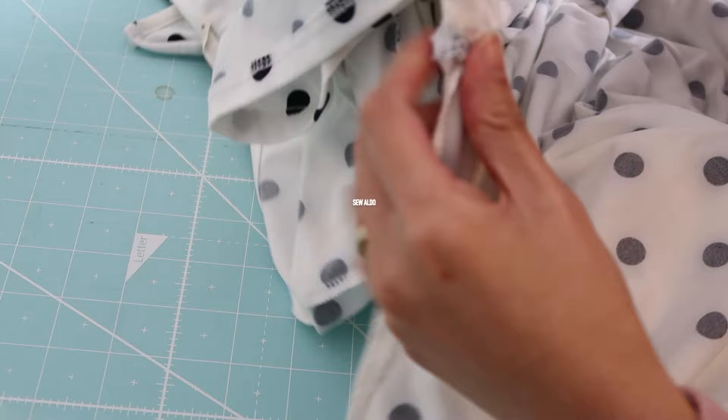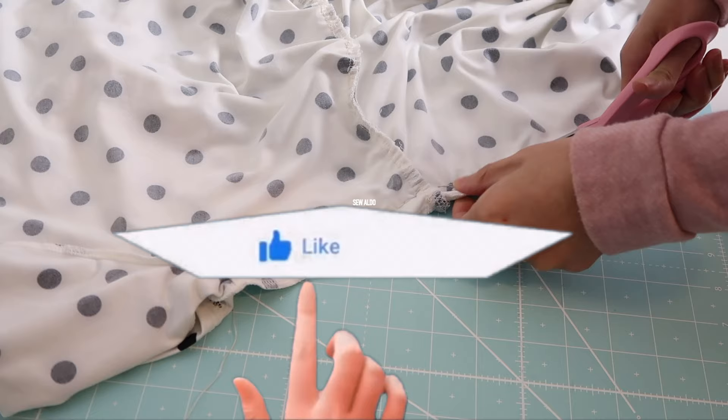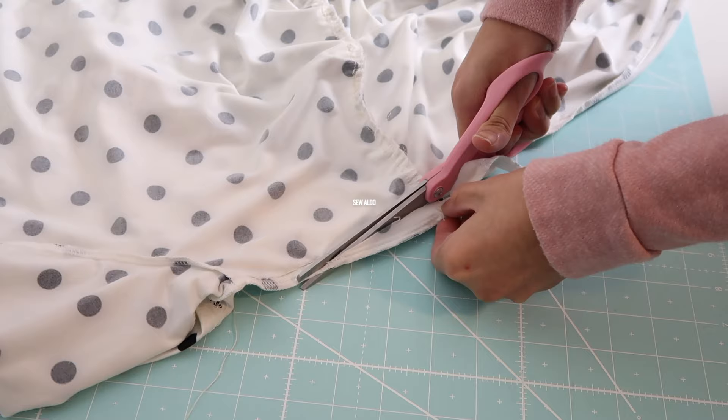I will repeat the same step on the other side seam. After that, I am going to trim off the excess fabric on the side. If your fabric is jersey knit, you don't have to serge it because it will not fray.